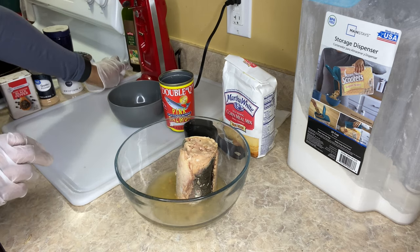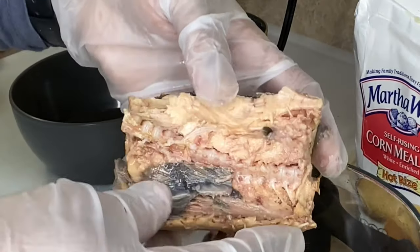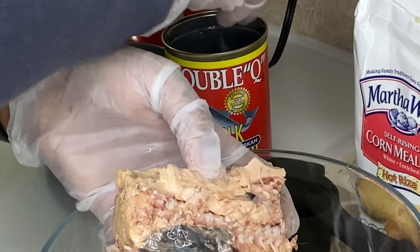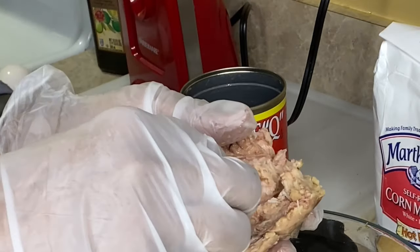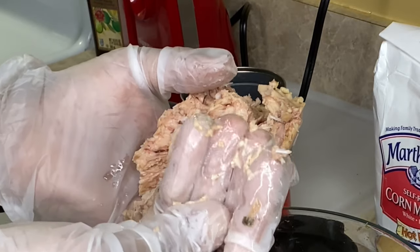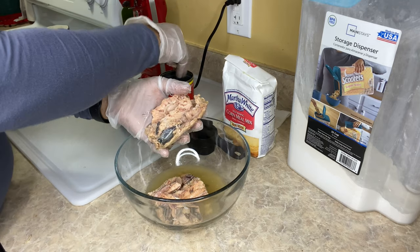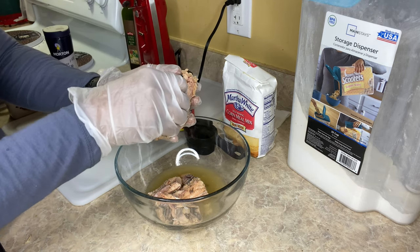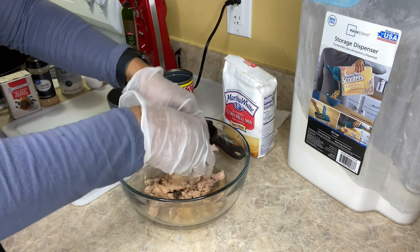I'm going to start off with one egg, but in case it's not binding well enough I have an extra egg ready. All I'm going to do is break the salmon apart and pull out the bones. You see the bones right in here — you can just take a spoon and do it. The little tiny white pieces are fine bones; they won't hurt you, they won't harm you, same as with other fish.